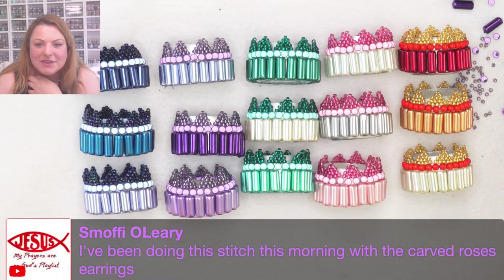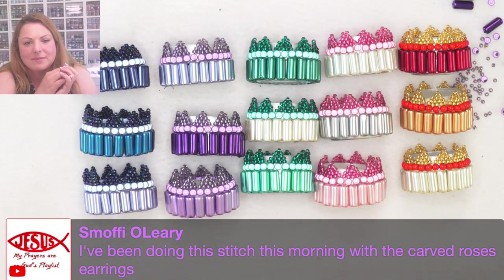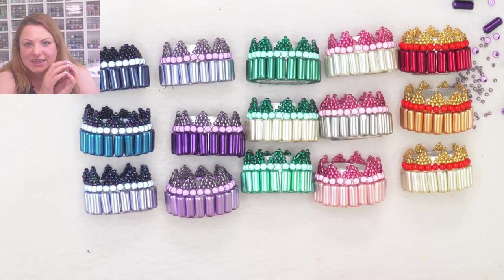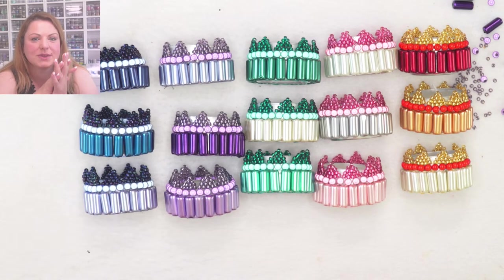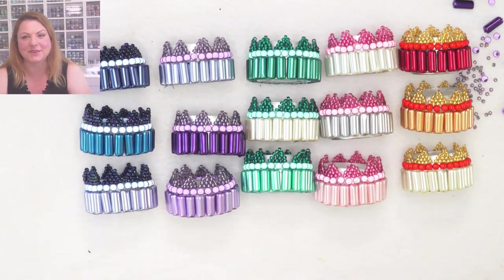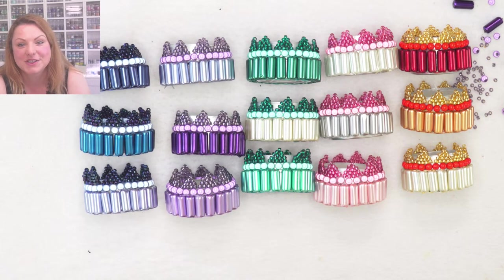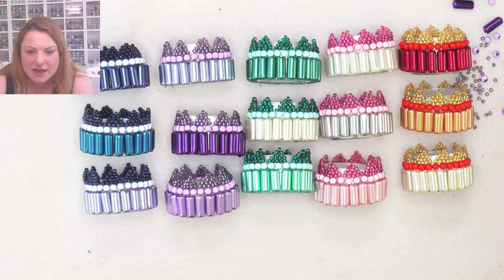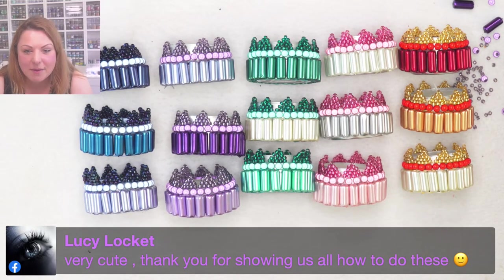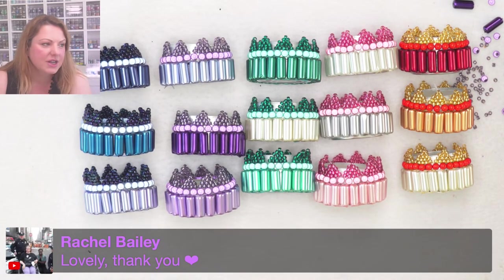Someone mentions doing brick stitch this morning with the carved roses earrings — absolutely! Once you pick up a stitch I tend to do three or four projects with it, then move to peyote for a few, then herringbone for a few. You always do several projects with one stitch before moving on to the next one. Very cute — thank you for showing us how to do this, and thank you all for watching. Lucy popped the link in for you.